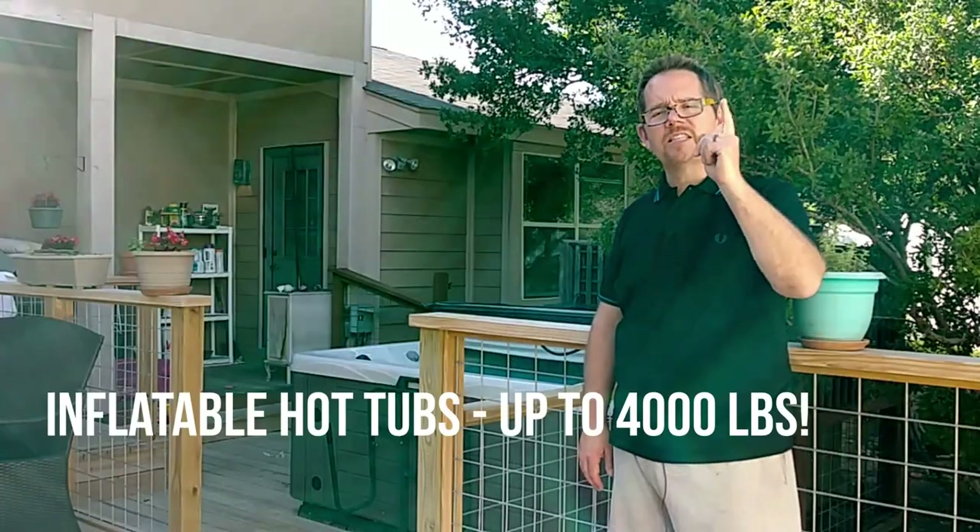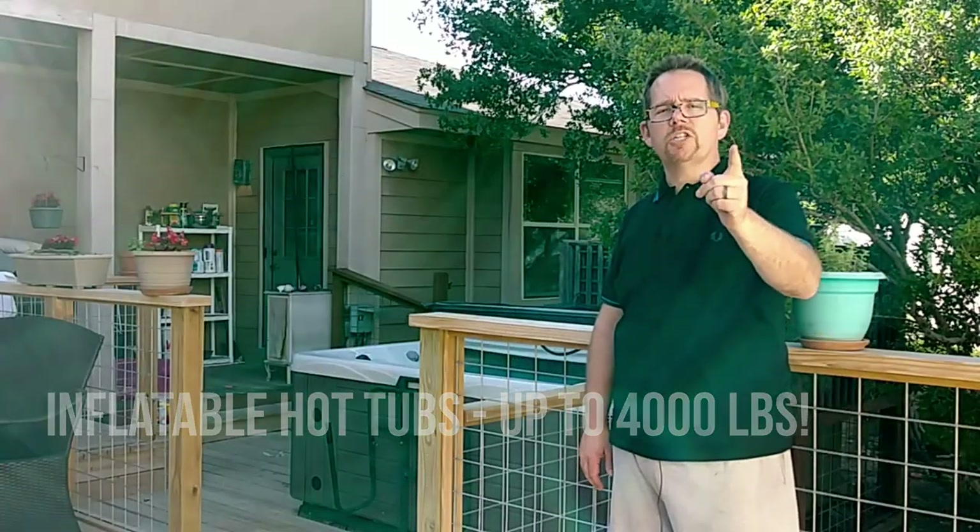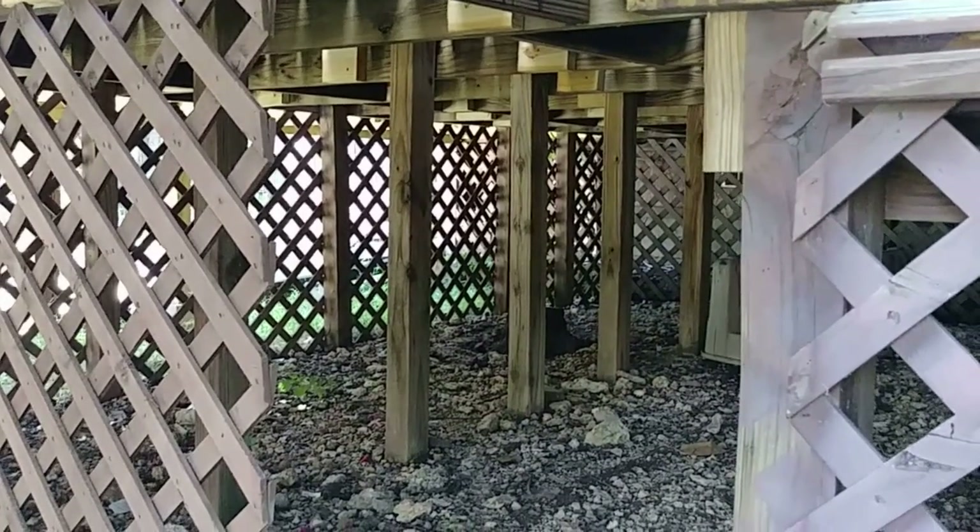If you have an inflatable hot tub, you might think it's flimsy and safe to place anywhere — but maybe not. Even an inflatable hot tub fully loaded with water and people can still weigh almost 4,000 pounds. That's a lot of weight, so don't just chance it. Go through the steps, figure out if your deck can take the weight, and determine if you need additional support so that you, your friends, and your family are safe.